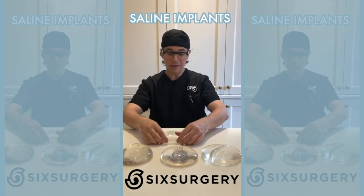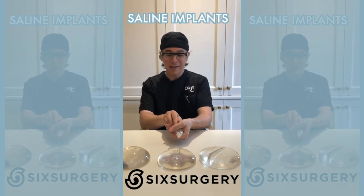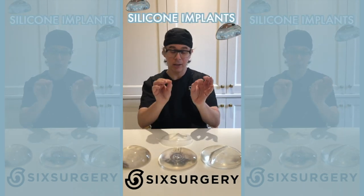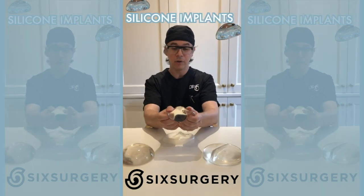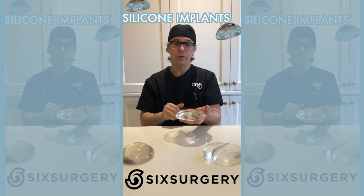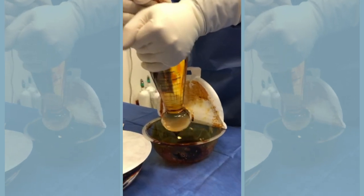Saline implants have a little port into which I put a fill tube and inject saline. So in surgery, I take this big implant, roll it up into a cigar, and slide it into a small incision. Once inside the breast space, it opens up. Silicone implants have the exact same shell but come pre-filled with medical grade silicone, so they require a bigger incision. That's why we use my tool Instaboob — a funnel device that allows me to squeeze a bigger implant through a small opening.